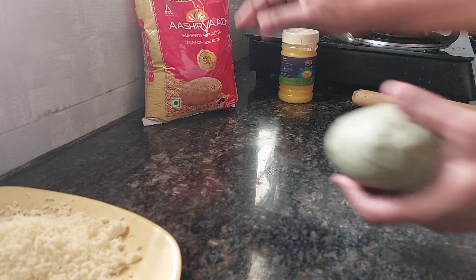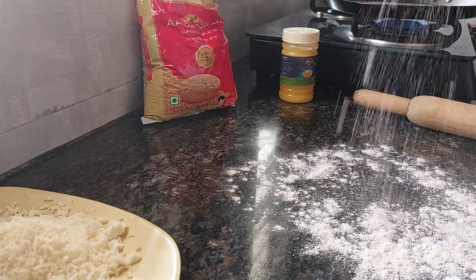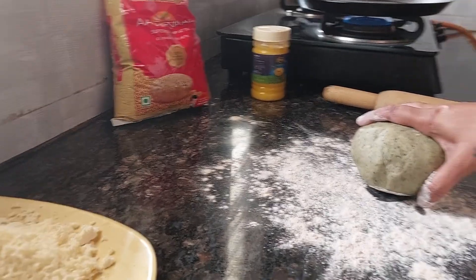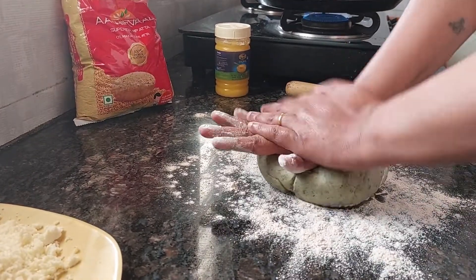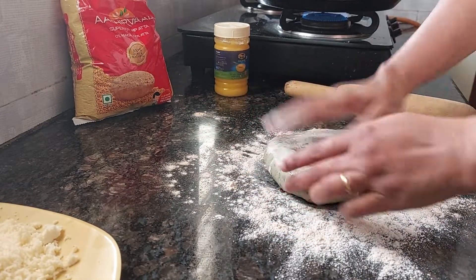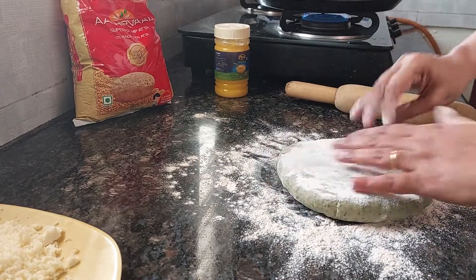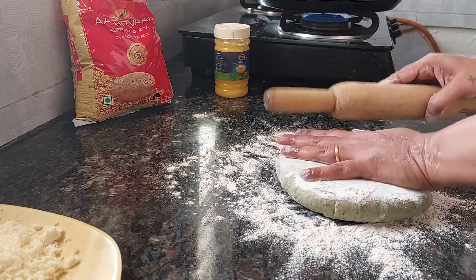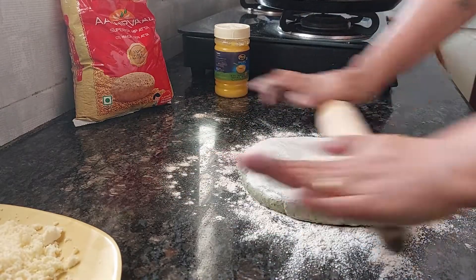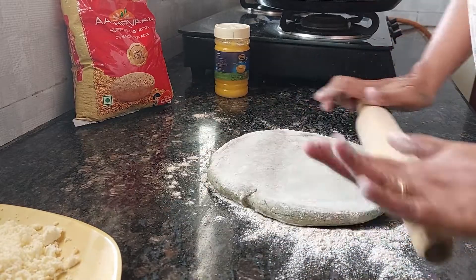We'll take this platform because it is a big paratha. Let's roll it.